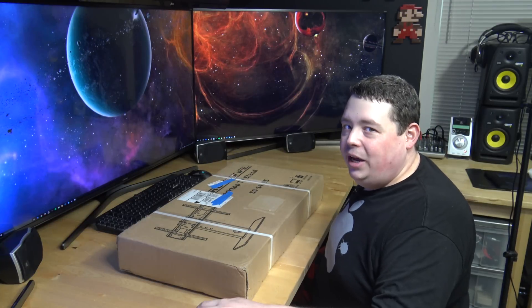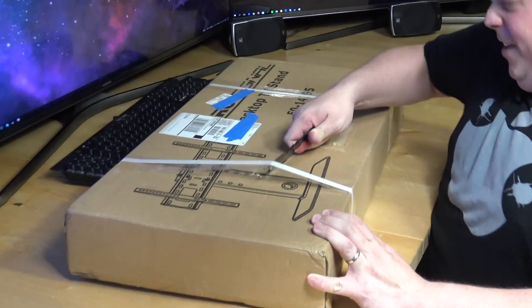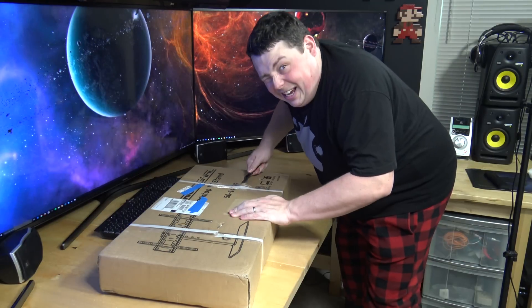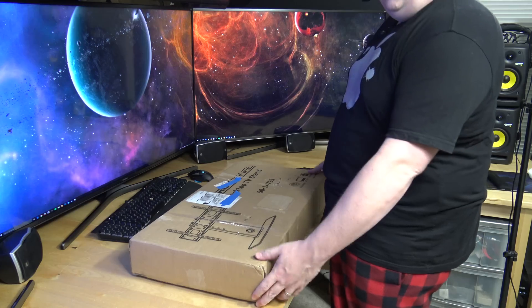It's time to open this bad boy up. Brand knife — it's time to sharpen this, I'm going to end up getting cut. Always cut towards yourself, kids. All right, let's open her up.